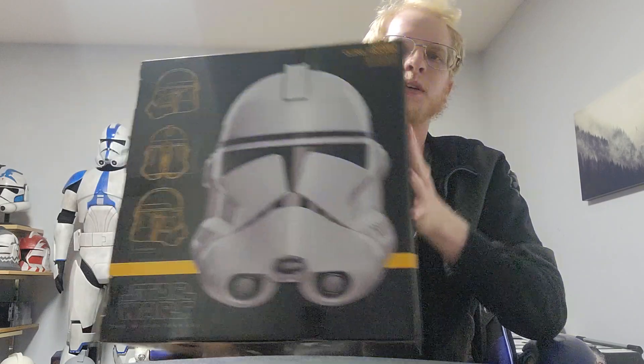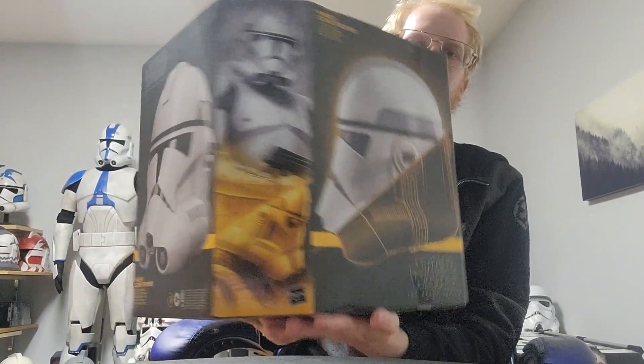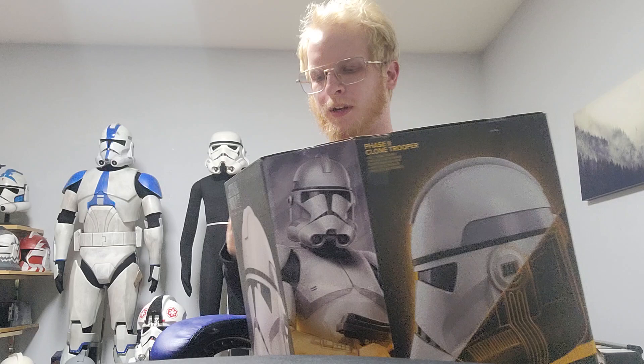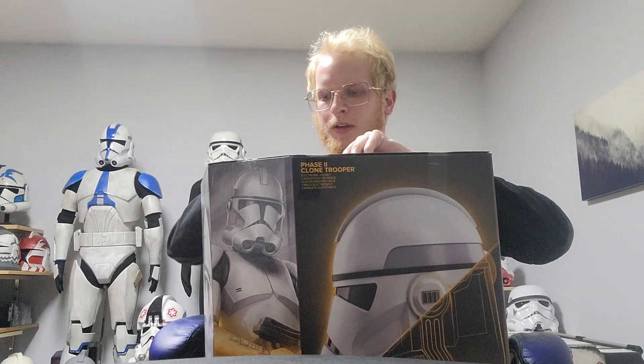Hi everyone, LegomasterCole here once again with another video. Today I was at my local GameStop and I actually found this. I couldn't resist picking it up because clones are my absolute favorite. I know I've got a lot of helmets, especially clone helmets, but I think this one's a really cool one and I wanted to take a look at it, so I figured I would do so here.